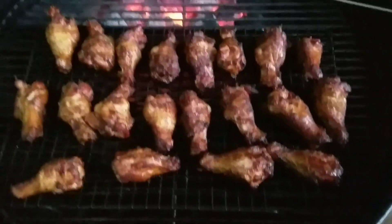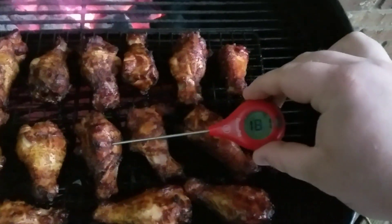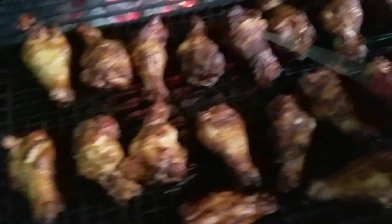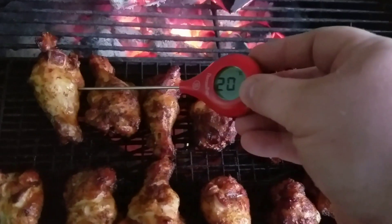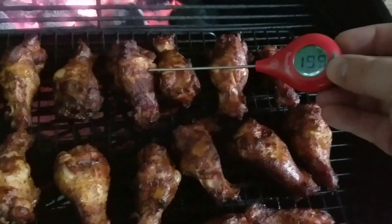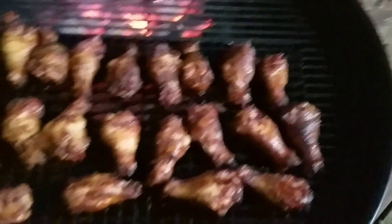All right guys, I'm losing light out here. Let's get some temps - these things are looking awesome. Let's run it on the bone. Oh yeah, we're definitely at 180. Let's find one of these big ones just to make sure. 190. 188. We're definitely done. The color on these things is looking awesome.